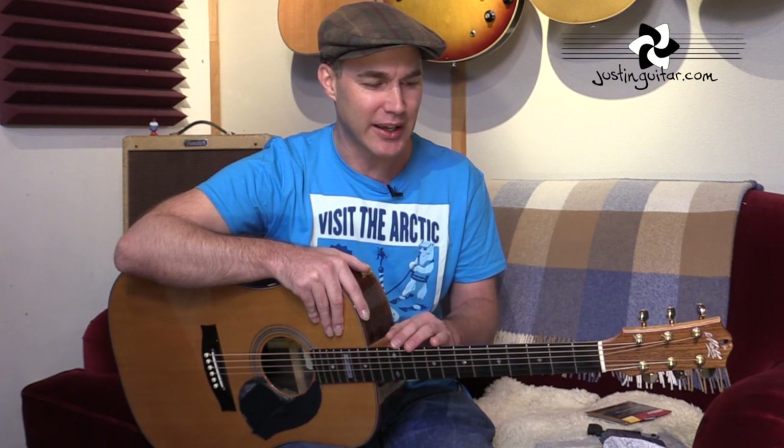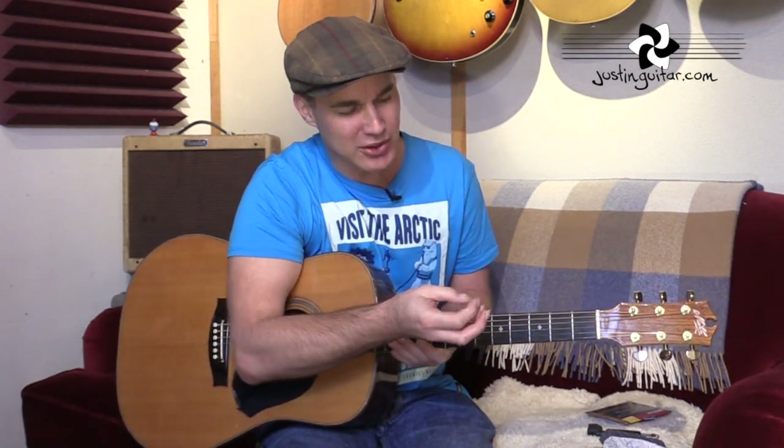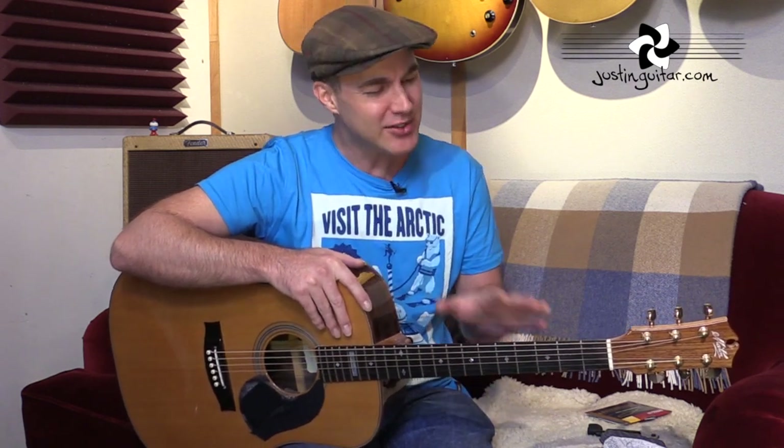First thing before we start the string change — a lot of people ask, when do you change strings? Obviously if you break a string you're going to need to change that. But generally on acoustic guitar, if I break one string I'll tend to change all of them, because new strings sound a little bit crisper. You can tell if they're rusty — I run my fingernail underneath the string, and if there's black grit or dirt in there, I change them. You can normally hear it too, because they start to sound a little bit dead. Sometimes you have a few tuning problems.